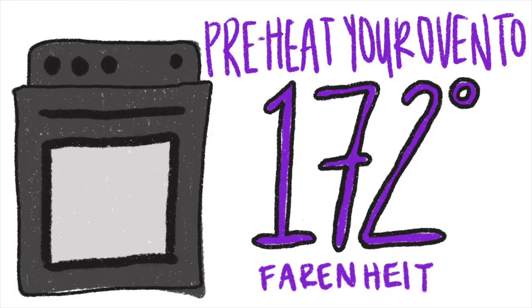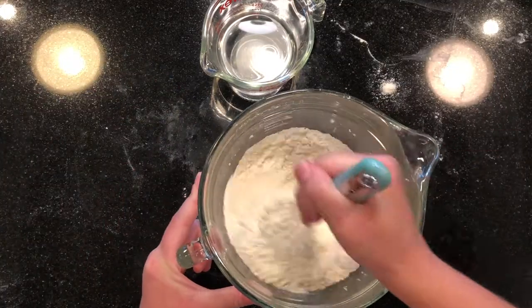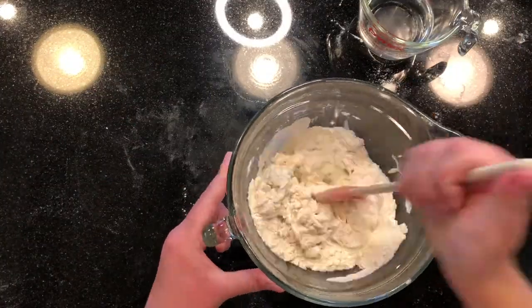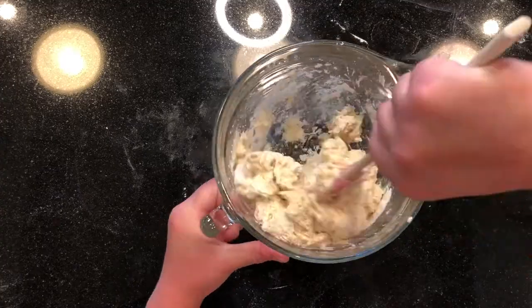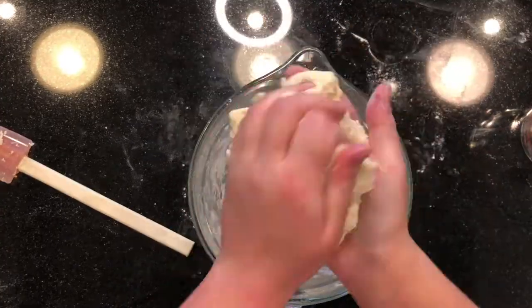Begin by preheating your oven to 172 degrees Fahrenheit. Whisk together the salt and flour, then add in the water slowly by mixing it with a rubber spatula. Once it starts to become a dough you can pull it out with your hands and start kneading it on the countertop.